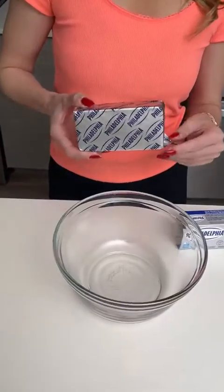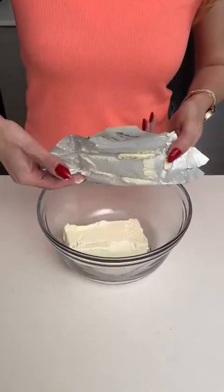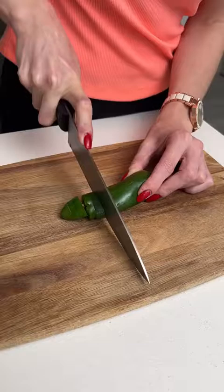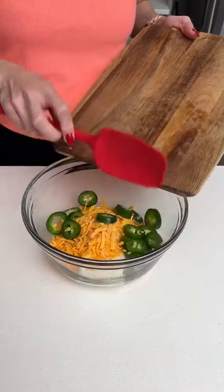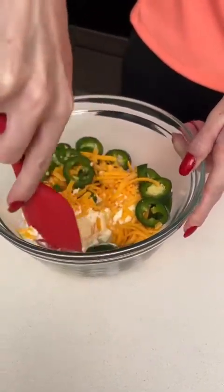While that's baking, we're going to make some filling. We have some Philadelphia cream cheese — one and a half cups of cream cheese, one cup of cheddar cheese, a little bit of garlic powder. We're going to cut one jalapeño and add it in for some heat, then mix all that together. This is going to be the ice cream in our cone.